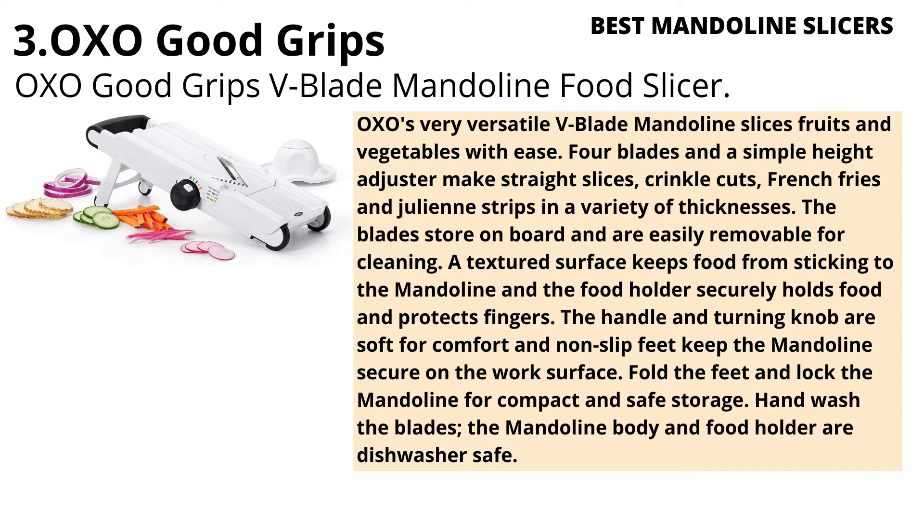4 blades and a simple height adjuster make straight slices, crinkle cuts, french fries, and julienne strips in a variety of thicknesses. The blades store on board and are easily removable for cleaning.